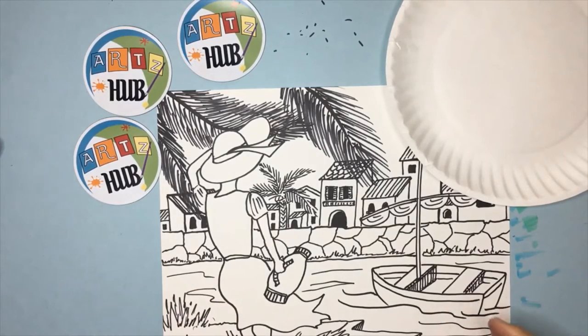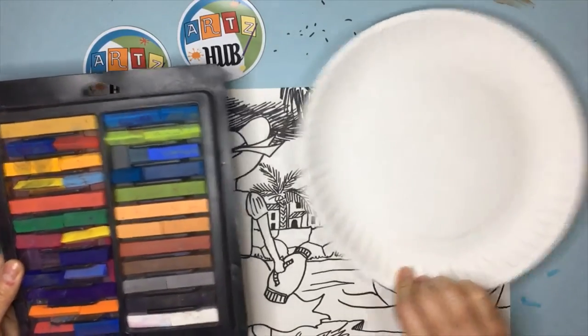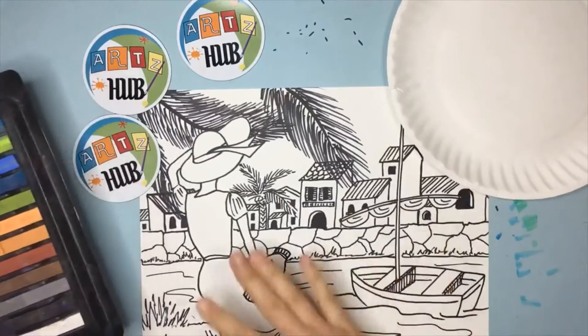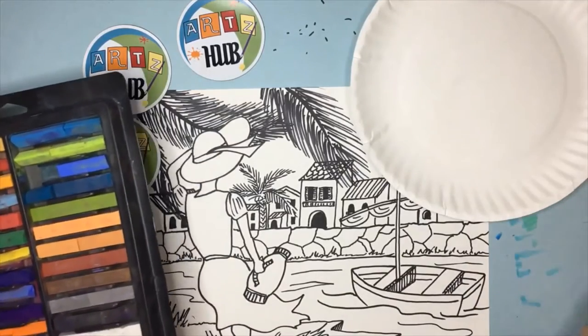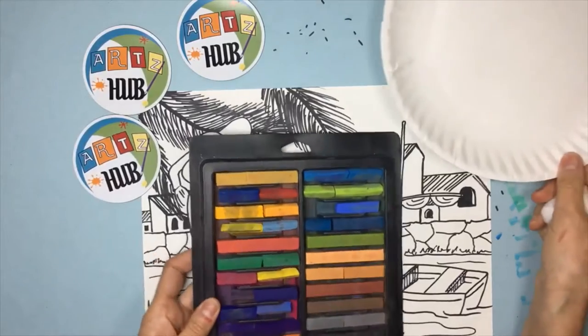So what we're going to do today is a combination — chalk pastel on the sky and water, and then the rest in colored pencil. When you use more than one material it's called mixed media, so we're going to do a mixed media piece today.